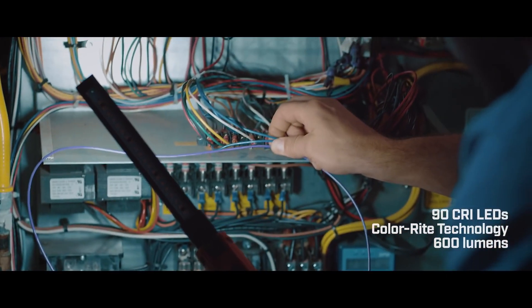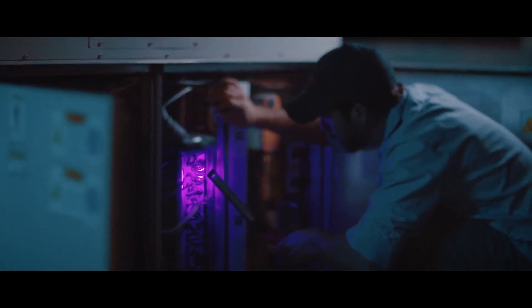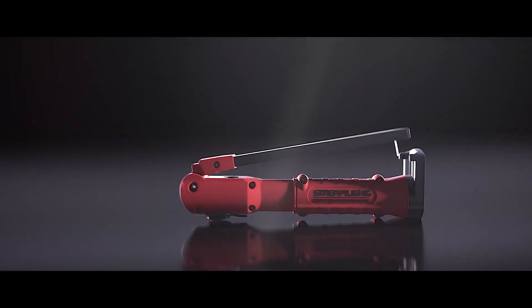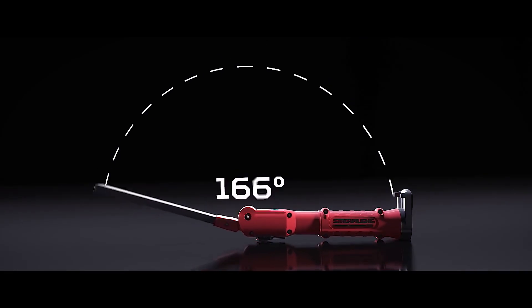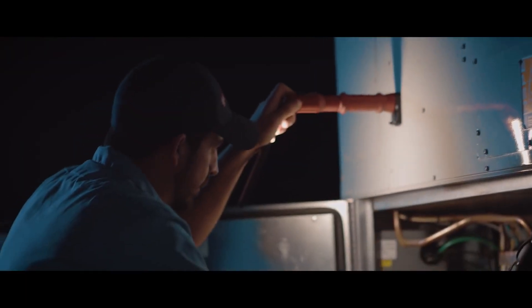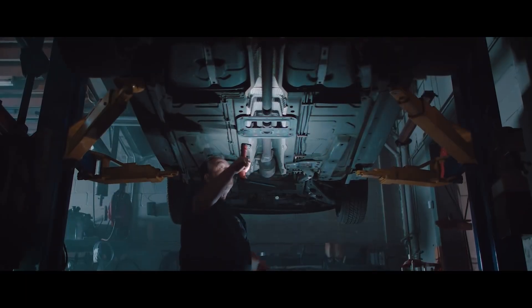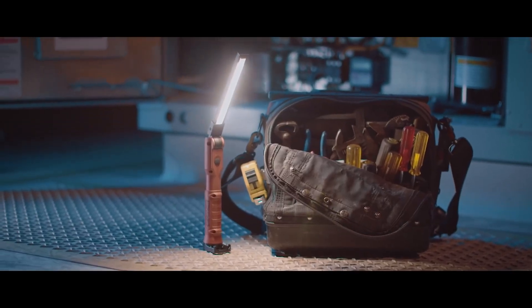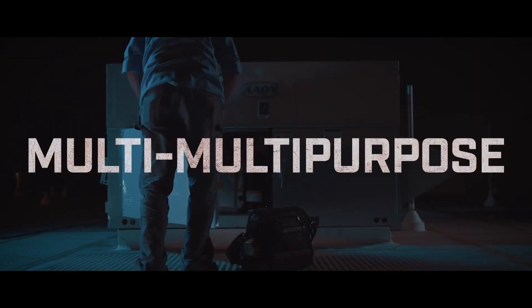Its cool white LEDs produce a very bright white light. High CRI lights provide true light to better see the color spectrum. UV LED for detecting HVAC leaks or minor cracks in frames. It's articulating — the light bar rotates 180 degrees for precise aiming. An integrated hook and magnet allow hands-free use.